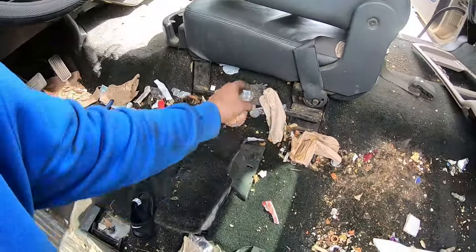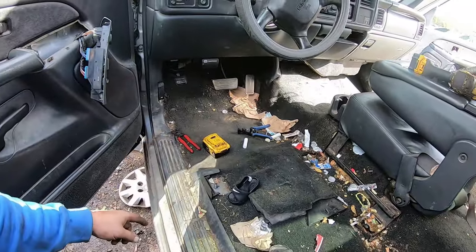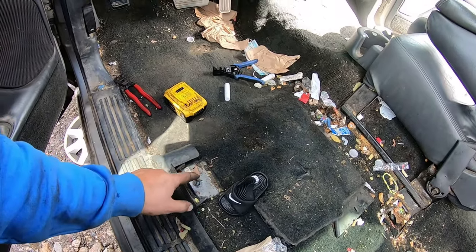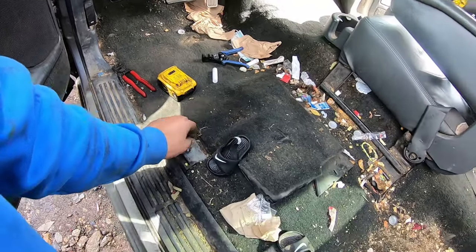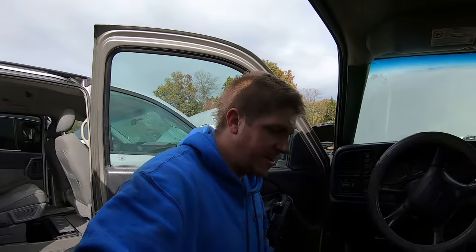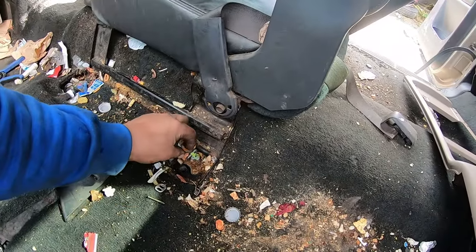Ta-da, there you go — seat removed! Pretty easy, great little hack if you're coming to the junkyard looking for seats. You need some wire strippers and a battery for a cordless tool or even just a brand new nine-volt. For the fronts, use a 15-millimeter six-point impact socket; for the rears, use an E14 bit. Zip them out — bing bang boom, you got seats. Nice bonus: there's almost always some money under there!